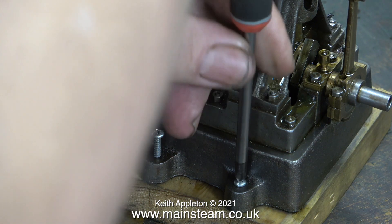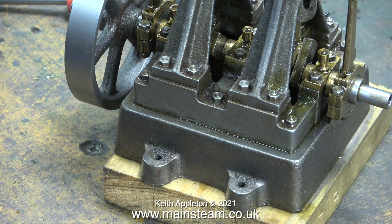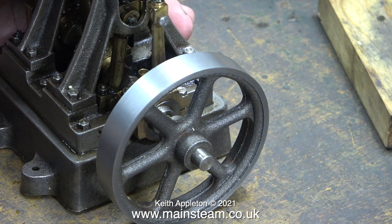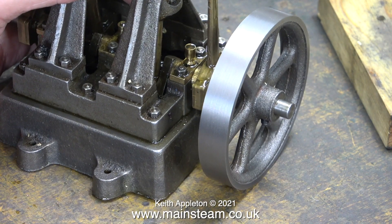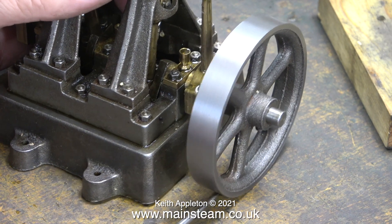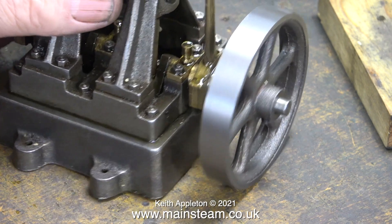It's time to unscrew the engine from this very crude piece of softwood. You can clearly see the splits in the wood where the wood screws just split it. Here is a word of warning: an awful lot of Stuart Double 10s that I've worked on have had this problem. In my opinion the design is completely flawed.